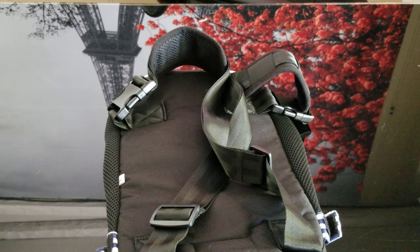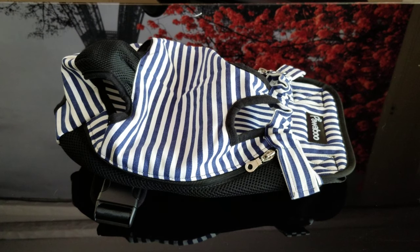I doubt a cat would stay in that thing, but they say it works for cats too. I guess it depends on the type of cat. But there you go.